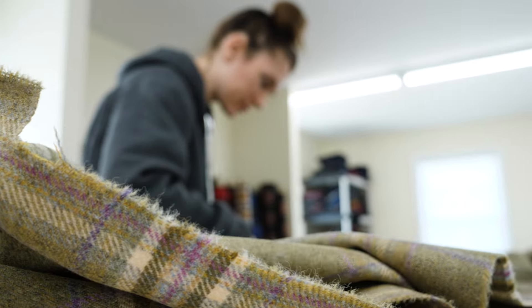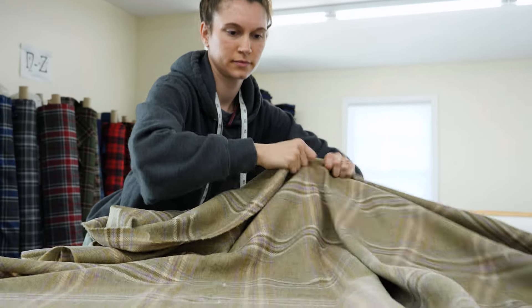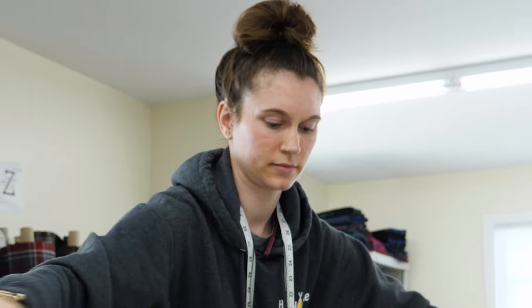I'm excited to work on this, because I think this will be really pretty when it gets pleated up. Ready to get started.